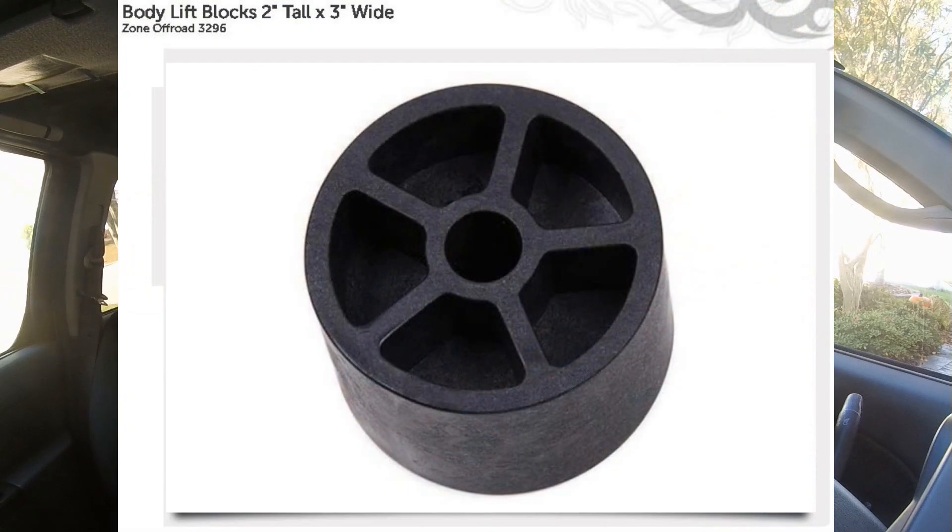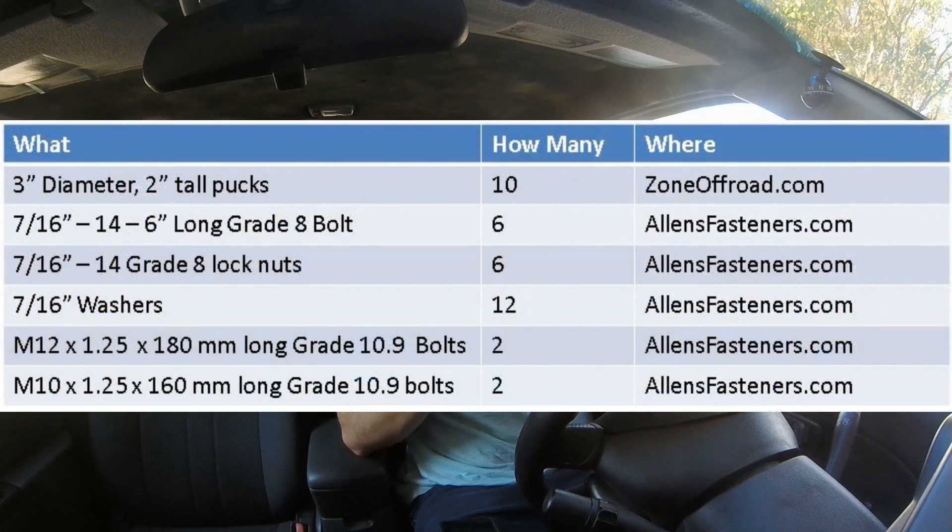Tip number eight is for the more mechanically inclined: look into doing a 2-inch body lift. A 3-inch is possible but the 2-inch is less involved with fewer challenges relocating things. Conceptually, a body lift uses a spacer or puck inserted into your body mount, lifting the entire body and cab off the frame, then using longer bolts to fasten it back together. Watch out for things like radiator hoses and power steering reservoir brackets. You can piece together the pucks and bolts for around $100, and the 2-inch body lift also allows you to fit 33-inch tires.